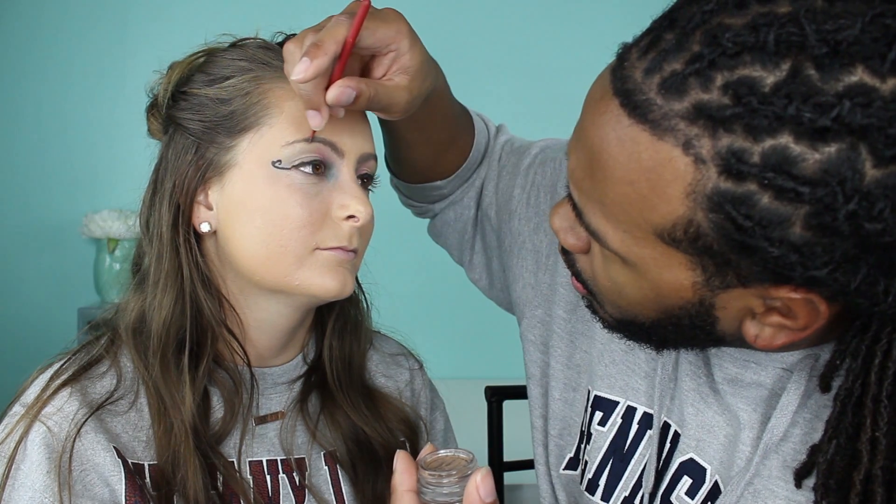What is that? This is an Anastasia Brow Wiz — no, that's the pencil. This is the Anastasia Dip Brow Pomade in pomegranate. Keep in mind, people — eyebrows are sisters, not twins. More Anastasia — this is the brow gel. Smells very chemically. Use this to make the eyebrows stick to your face, like stick down.